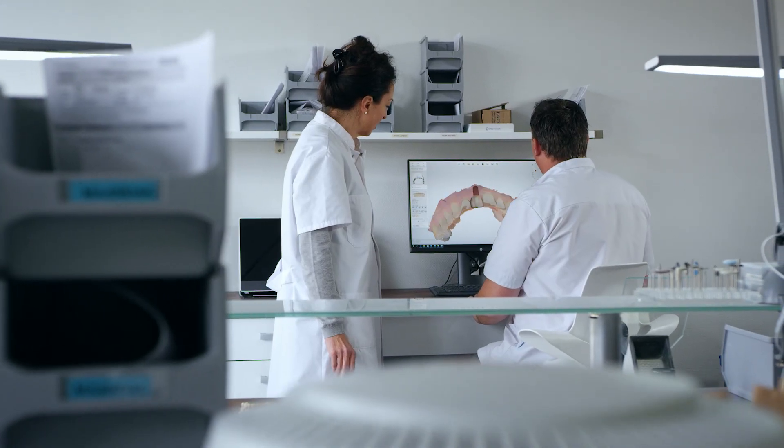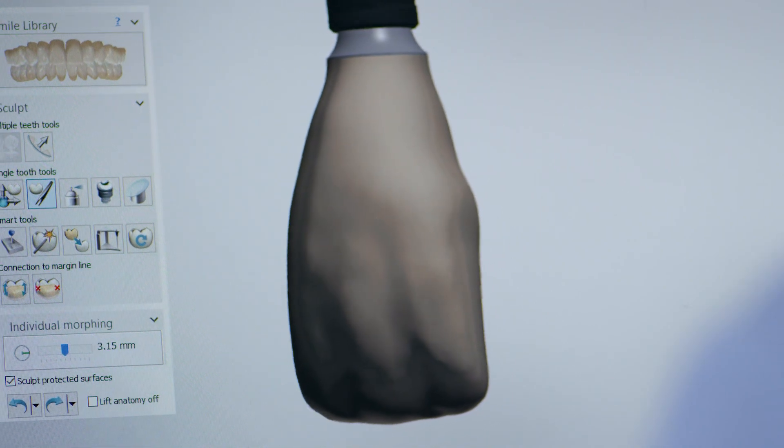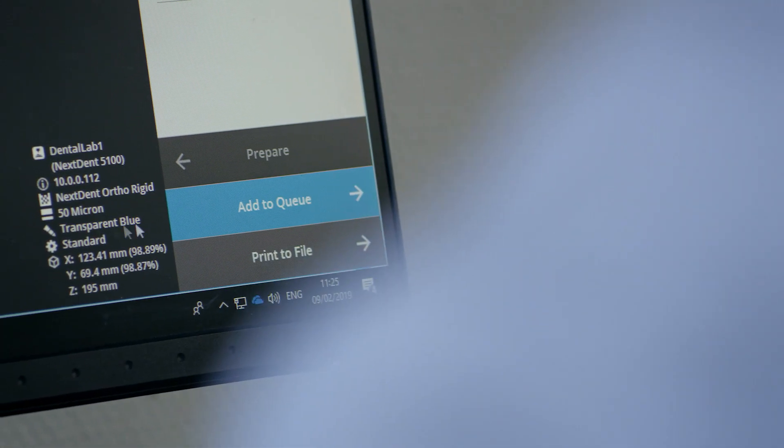Because of the Nexdent 5100 we are able to make a fully digital workflow — use the intraoral scanner, directly send it to our laboratory to make the design of the crown, and directly send it to the Nexdent 5100 to print the crown. So we're now able to make a crown in just one or two hours.